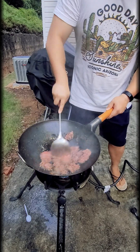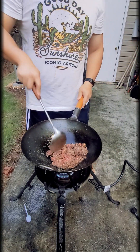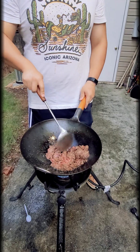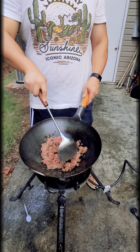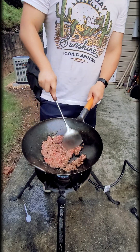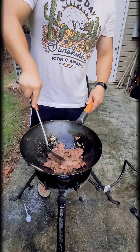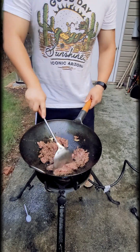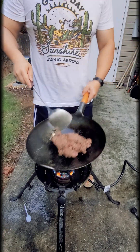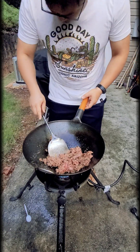Here we are just stir-frying the beef — this takes a minute or two. I've turned down the fire on the wok. Sometimes when I cook on the wok it gets really hot; that carbon steel wok gets up to 600, 700, 800 degrees no problem. The BTU burner beneath it puts out about 30,000 to 40,000 BTU, so it puts out a lot of heat.